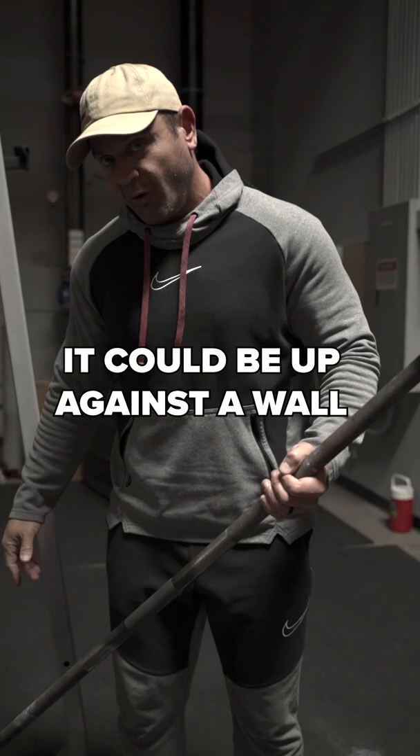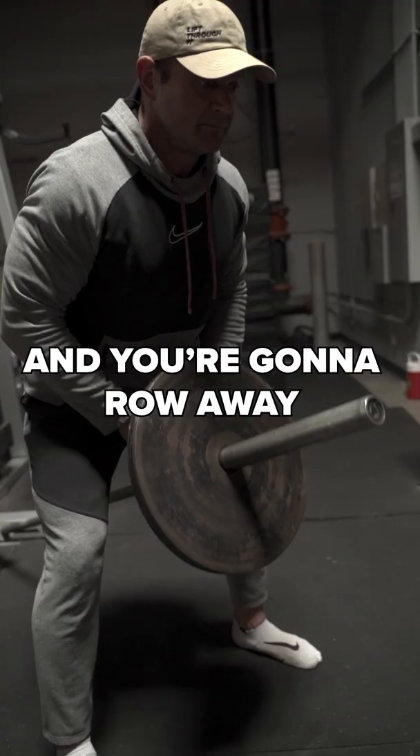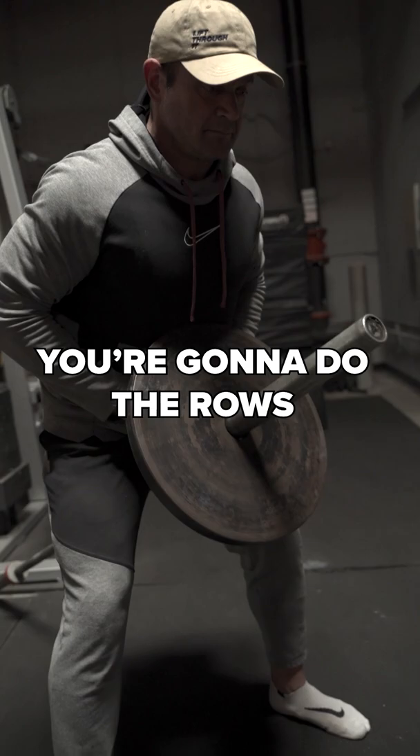It could be up against a wall, and then all you're going to do from there, you're going to put this guy around the bar and you're going to row away. Just make sure you don't hit yourself in the nuts. Put the weights right here and kabang — you're going to do the rows and get jacked, just like Ronnie Coleman. Lightweight, yeah buddy!